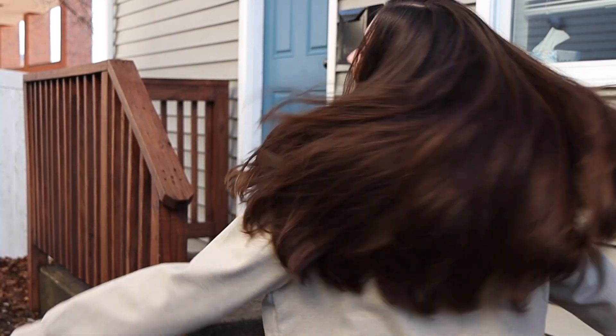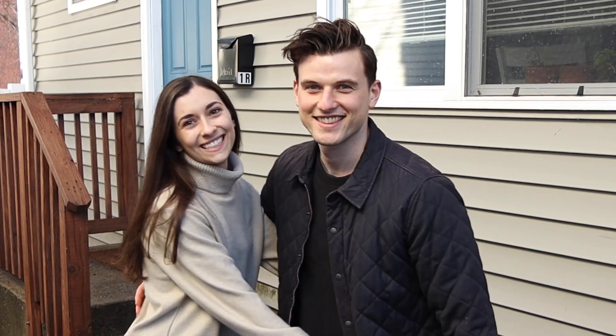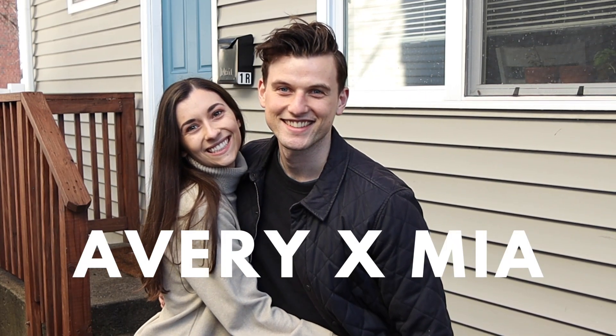The only important thing during your rental rehab is return on investment — it has to look good too. If this is your first time at the channel, maybe you haven't noticed Mia too much, but she is a real gem. Don't forget to comment, like, and subscribe on the videos to help us out with the YouTube algorithm, and let's get to it.